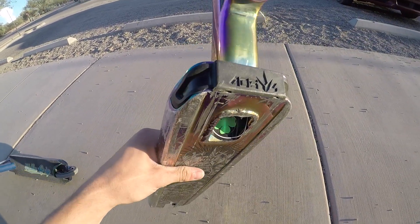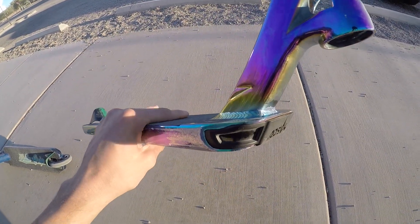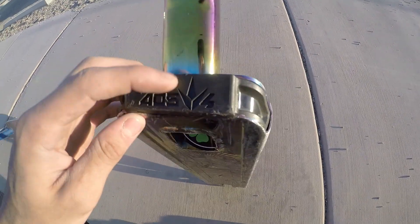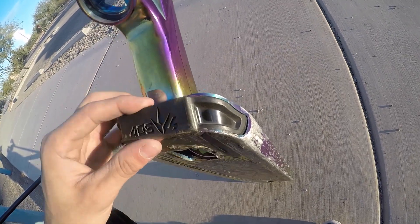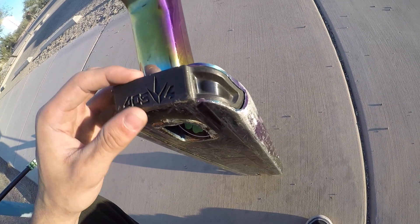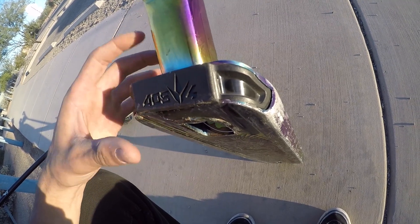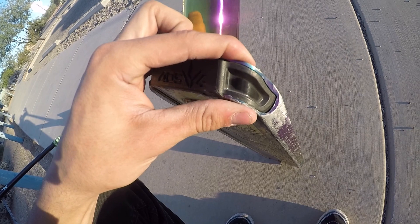That plastic piece is super cool. I think it's one of the most innovative things to ever put on a deck. I think every deck that's open in the front — like most decks are — every company should come up with their own idea to make something similar to this, because overall it's gonna make your deck last ten times longer than it would.